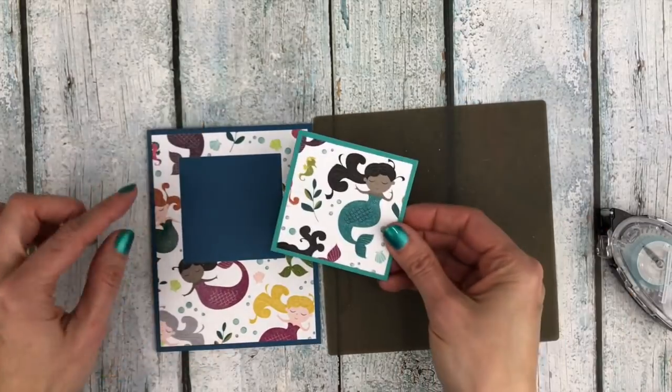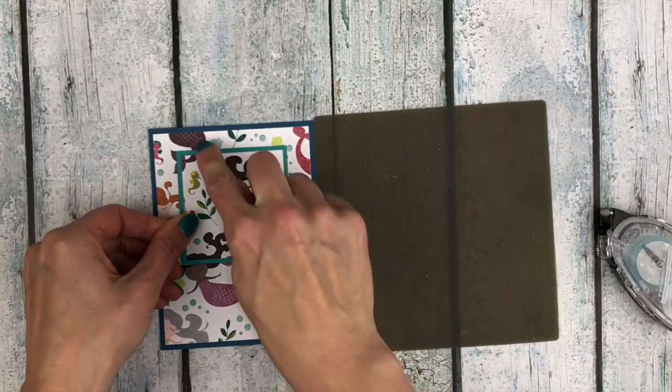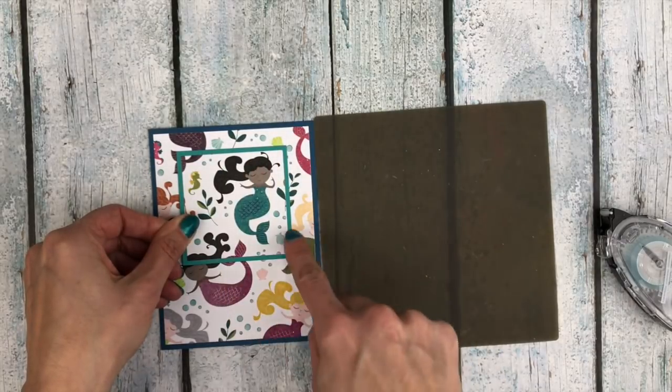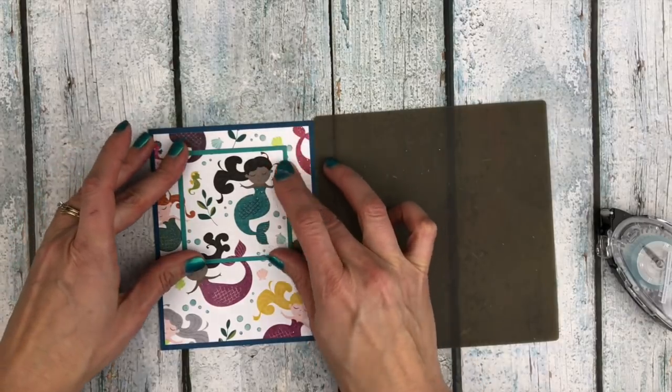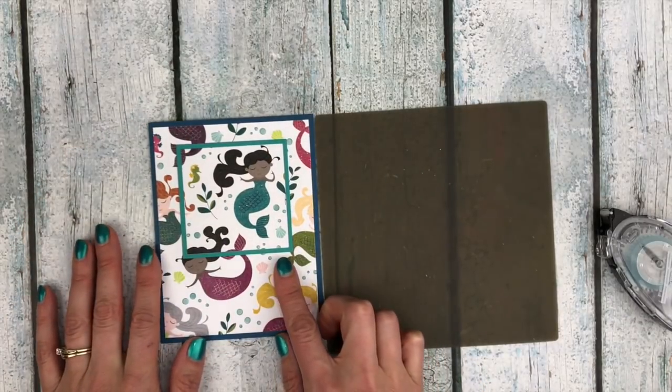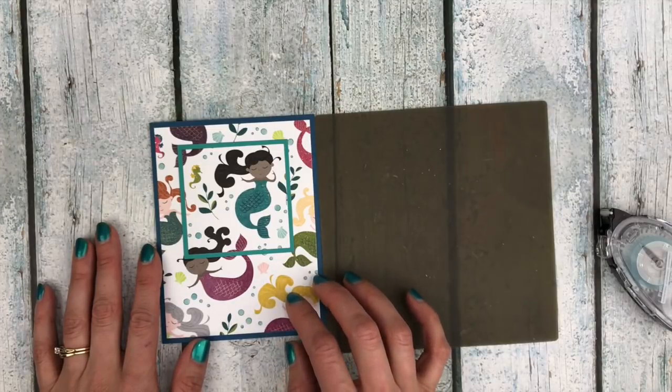Then I'm going to center this right over my cutout. You want to line it up so the pattern kind of follows the background there, so it just looks like you are spotlighting part of the pretty paper. Then you could embellish this and add a greeting as you like.